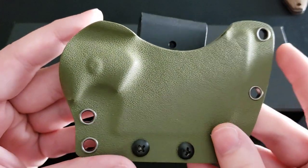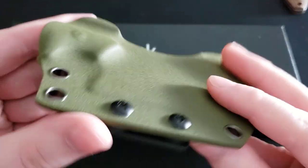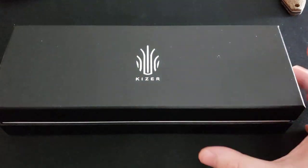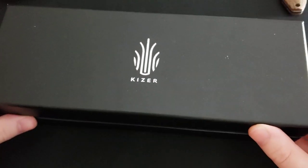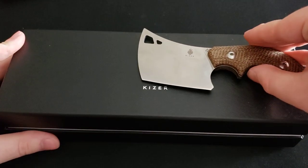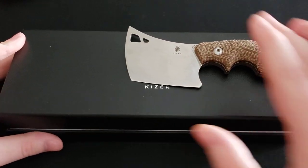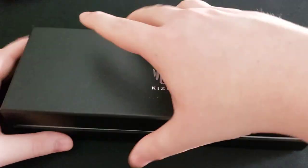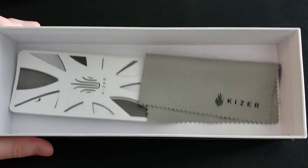Here is the sheath that accompanies this particular knife — it is in an OD green color variation. Here is the packaging it comes in: a very nice, sturdy Kaiser box. It's a very large box for this particular knife; you can see that the knife only takes up about this much of the box. This knife also comes with a little cleaning cloth in there.